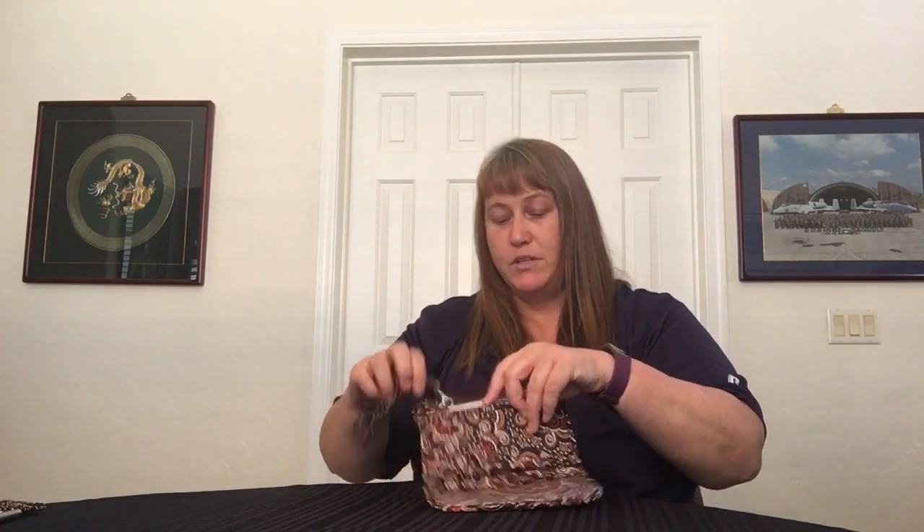Behind that, you have a big slip, a coin section, and then another big slip. That worked out really, really well — I had my dollars in the front one and receipts and other things in the back one.